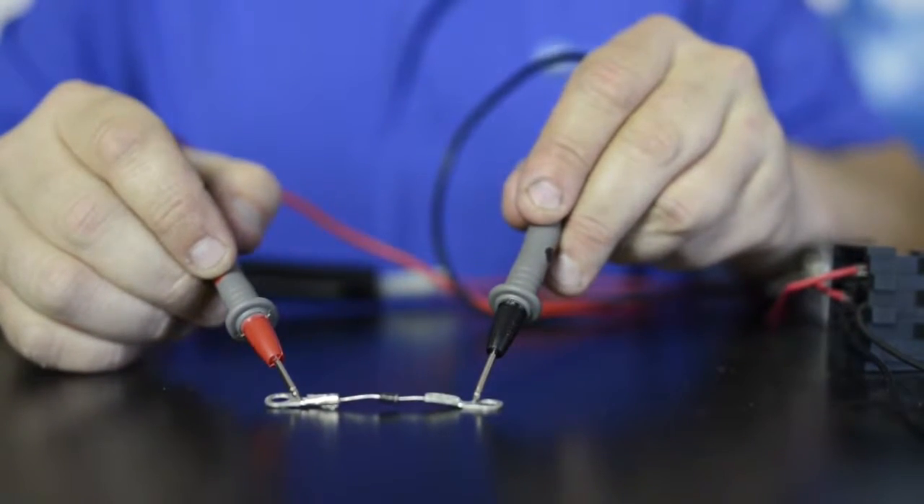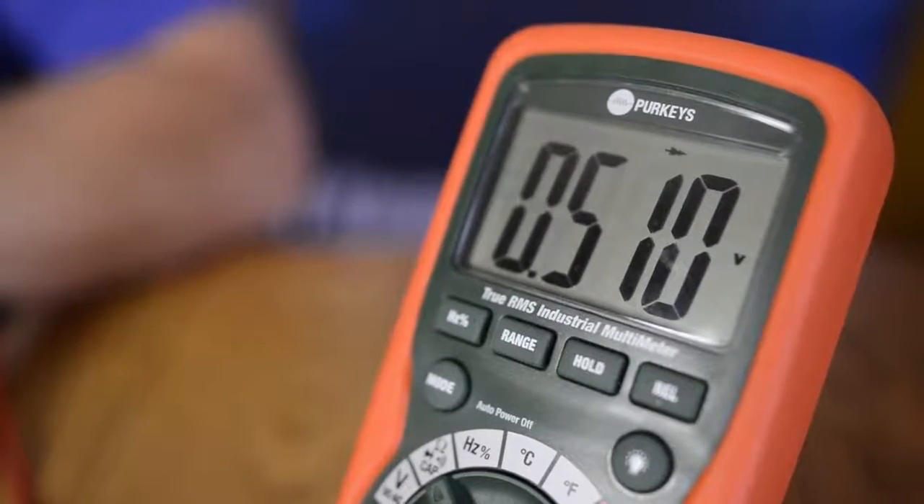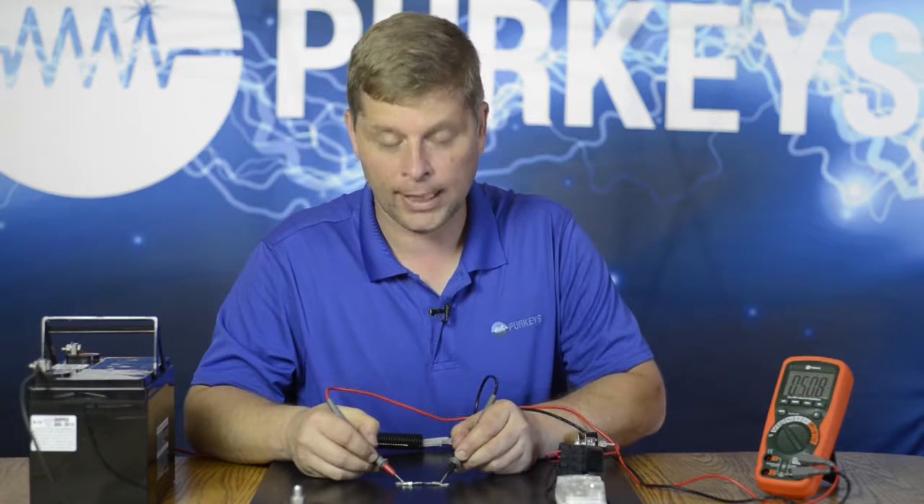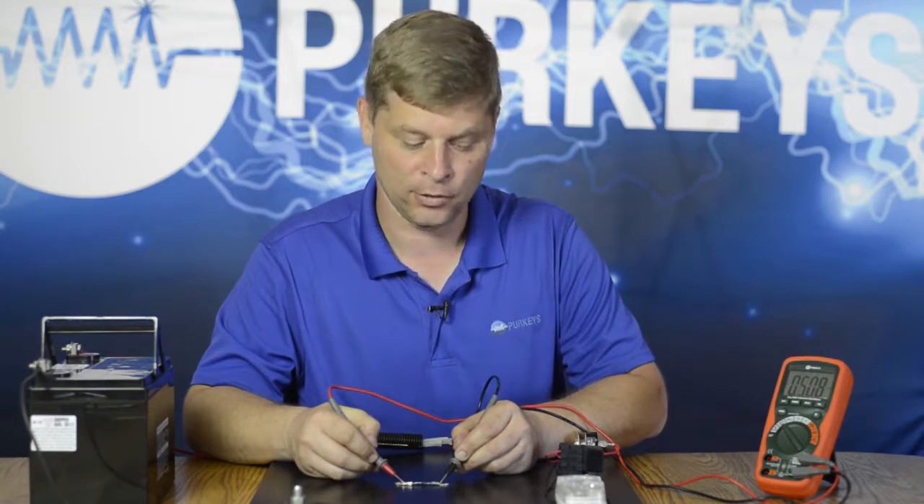Touch both sides again. Now this time I do get a reading, and it's saying .508 right now, but that is basically telling me how much voltage drop there is across that diode. So that is a good reading — that's telling me what we should get.